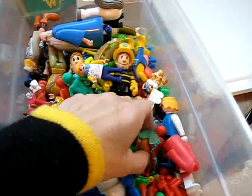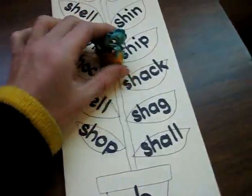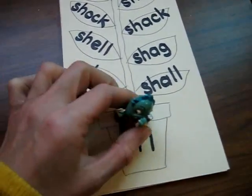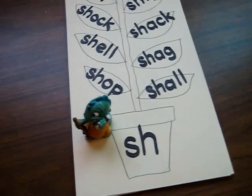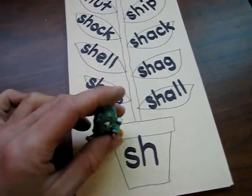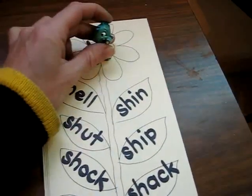For this game, my little girl gets to pick one figure for each chart. So she has the little dinosaur, and she puts it on the sound. She reads the sound. These are the sounds that she's working through.